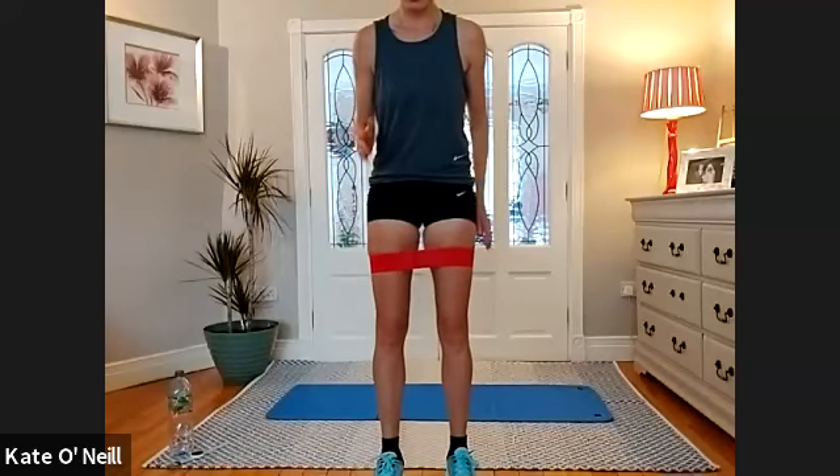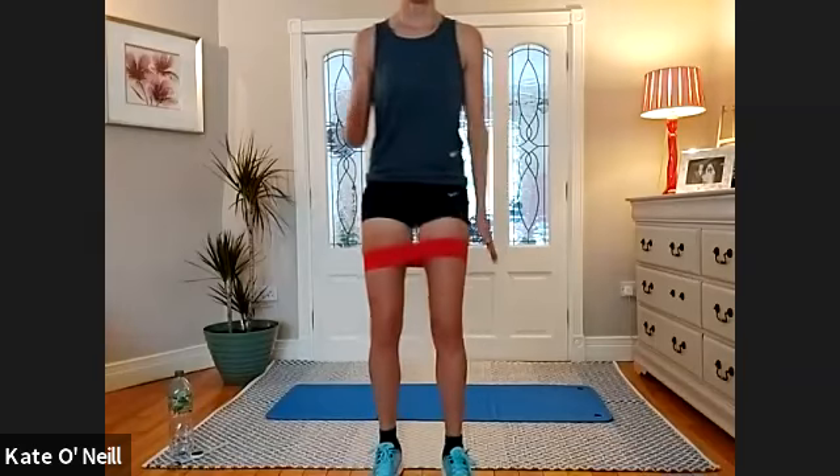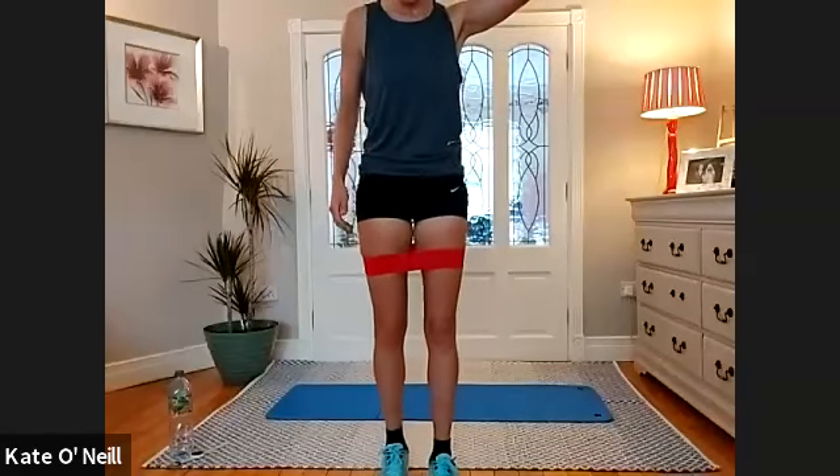Next we're doing four exercises. I'll go through quickly: we'll drive the knee alternating, 10 reps; then jog on the spot nice and fast; then lunges up and down; staying as you are, down to the floor for press-ups. Three rounds, and then we're down on the floor.